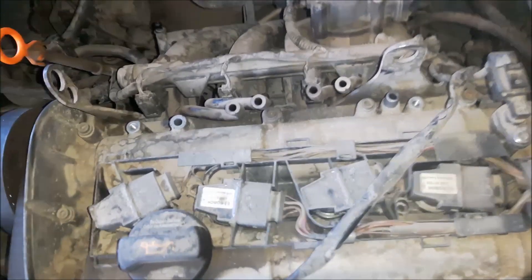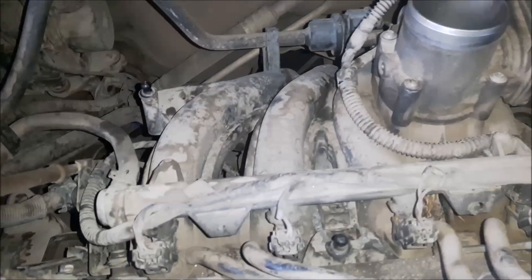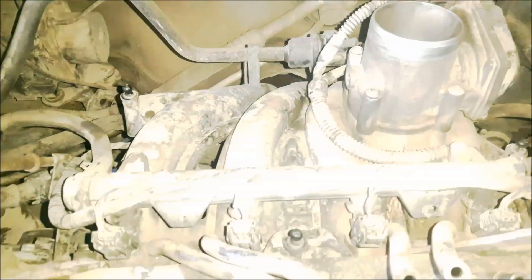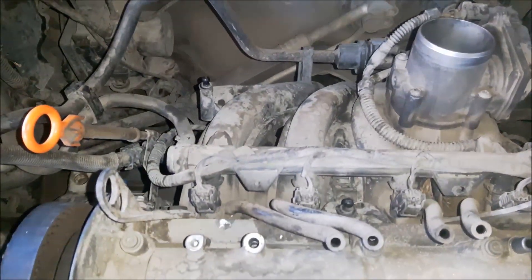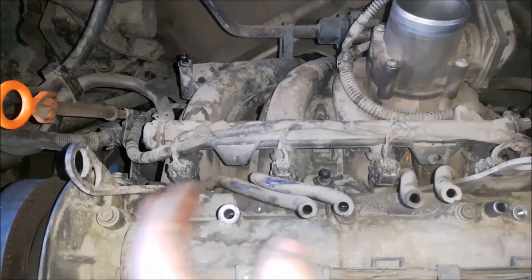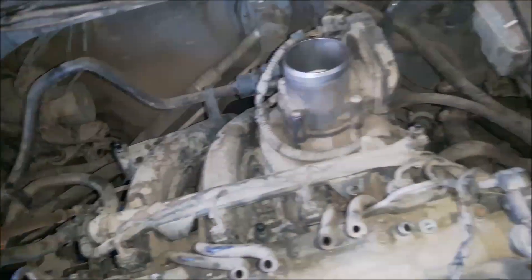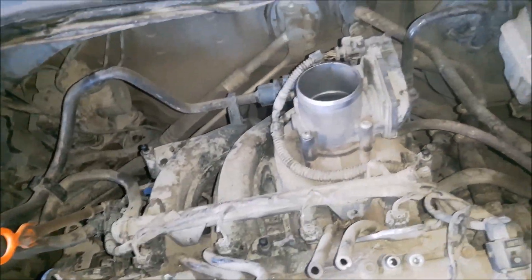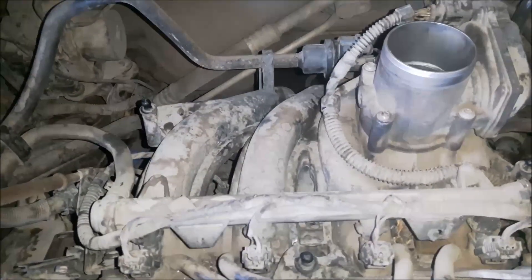Now I am going to remove the inlet manifold. I am going to start by disconnecting the wiring, disconnecting the fuel injectors, the throttle body, the evaporable valve, and then I am going to open the bolts that hold the inlet manifold.